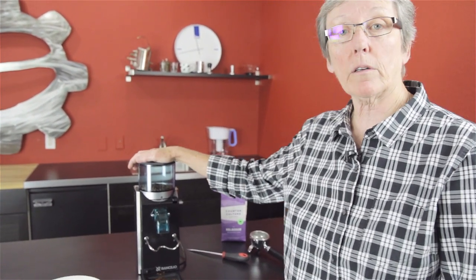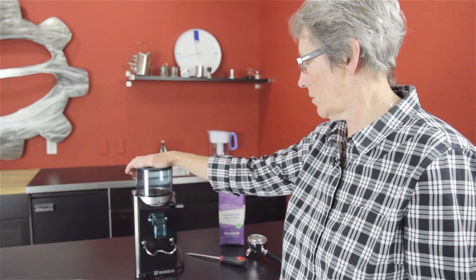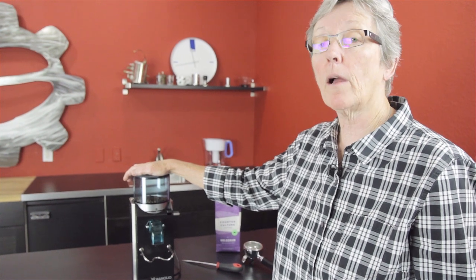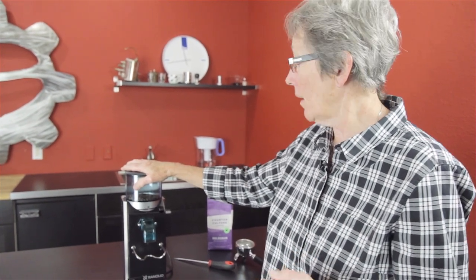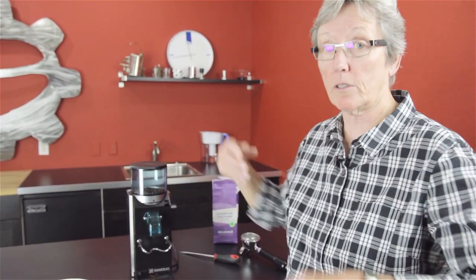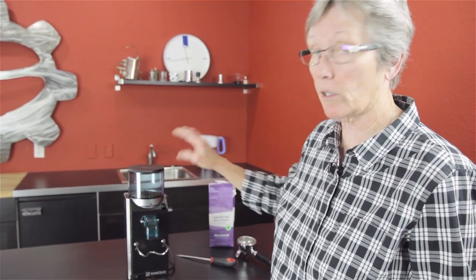So that's the Rocky Grinder — comes in doser and doserless. Workhorse. This thing is built like a tank. If you get one of these, you'll have it for years to come. The pros: it's built like a tank and does a nice job. The cons: it's stepped, which means you can't fine-tune it as much as you would a stepless grinder, and the adjustment process is the other con. Other than that, I think this is a great grinder for the money. Check it out on our webpage for the full stats — it's 14 inches tall.